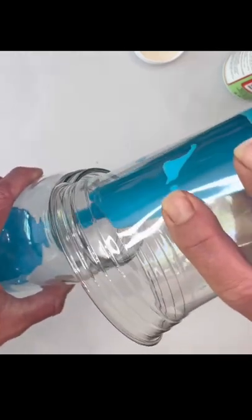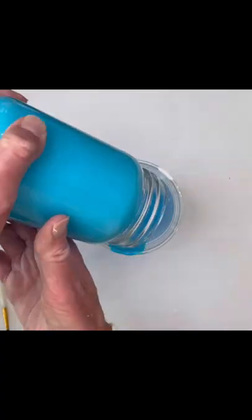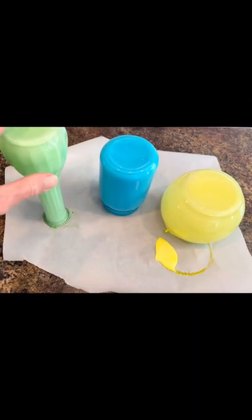I'm going to pour that all in the bottom of the jar and I'm going to slowly turn it until it's completely coated. Then I'm going to turn it upside down and place it on some wax paper or parchment paper for about an hour.